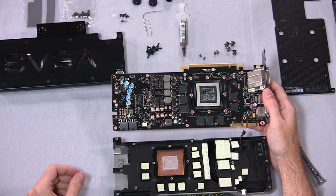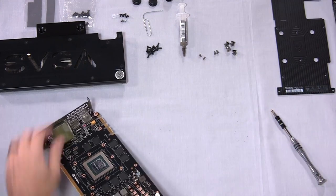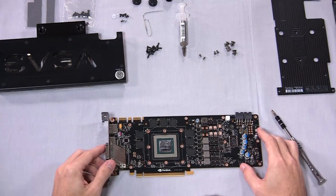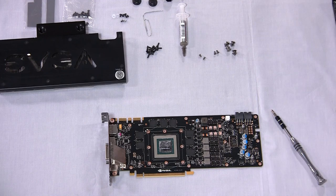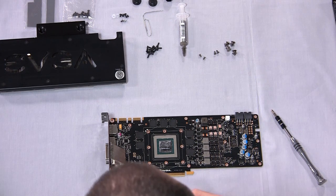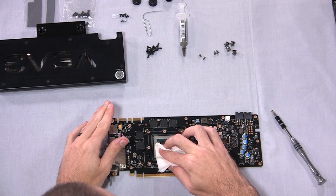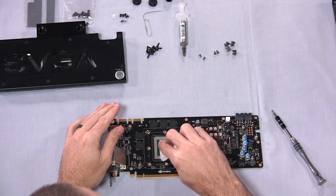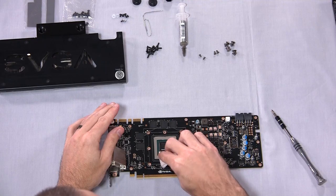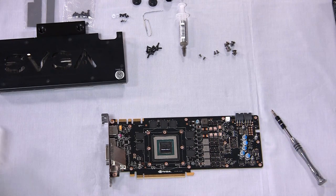There is some thermal paste that comes with the water block. Now we need to prepare the PCB for the water block — do some cleanup. We have pre-moistened alcohol wipes, which are pretty much the best thing for this. I recommend not just pouring alcohol right onto your PCB. If you don't have wipes, you can use Q-tips or a paper towel with some isopropyl alcohol on it. You really don't need to be perfect about it; you just need to get the GPU clean.